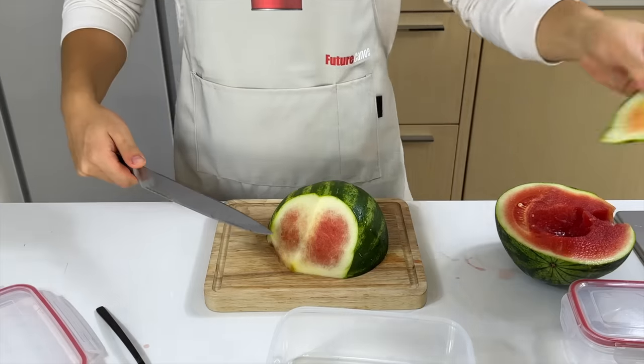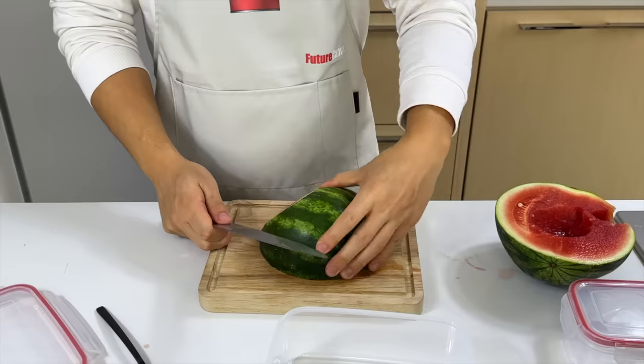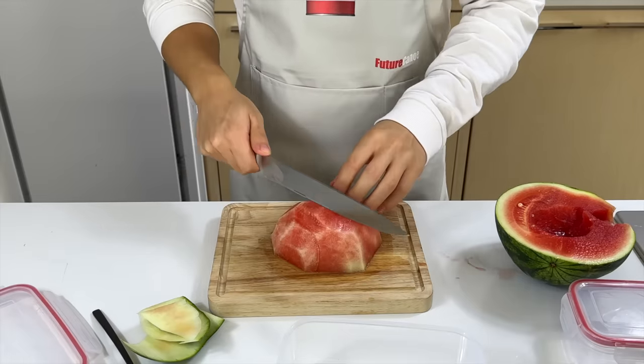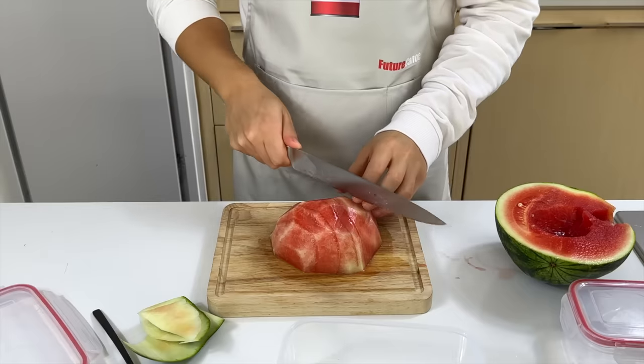I rewatched the original video and the only difference I had was the size of the vodka bottle. Maybe if the bottle is deeper, it provides more pressure to push the alcohol into the watermelon. Overall, I'm going to give this a 3 out of 10. If you know what I did wrong, let me know in the comment section.